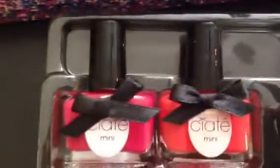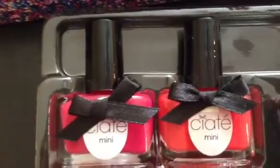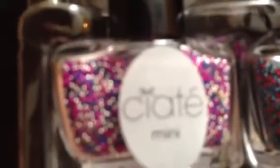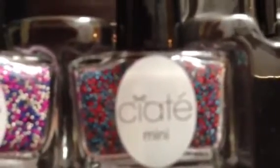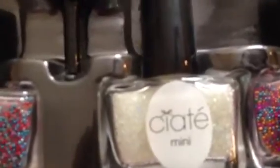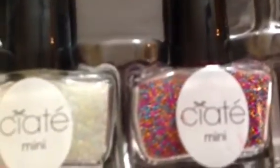First you want to pick out your actual nail polish color that you want to use, or your base coat. Next you get to pick the caviar. So it's like an assorted color with some pinks, purples, silvers. Another one has more of the reds and blue caviar. Next there's a clear kind of white glittery snow color, and here's a pretty multi-colored one.